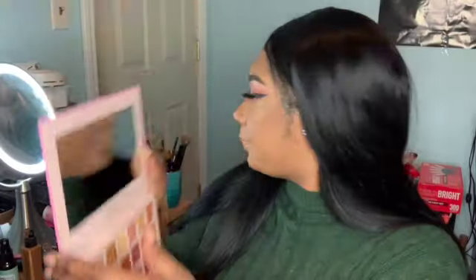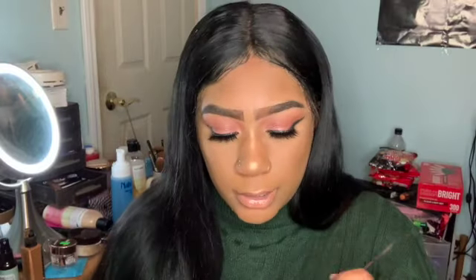I'm taking the white from the palette with a little brush and putting it in the inner corner of my eye.